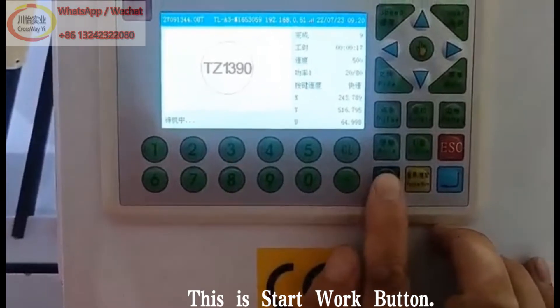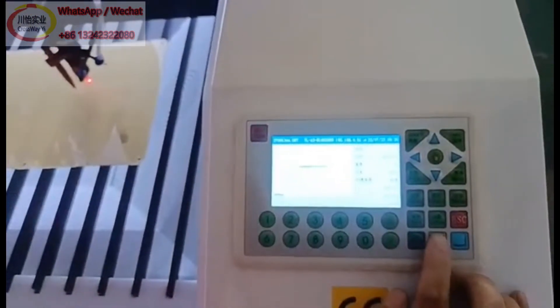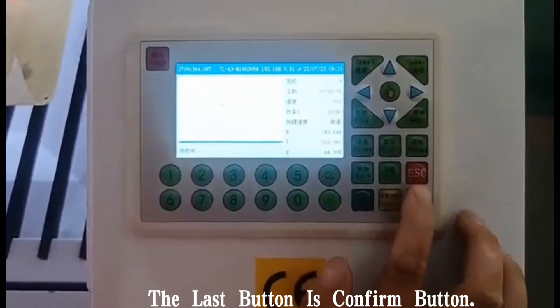This is the start work button. This is the pause button. The last button is the confirm button.